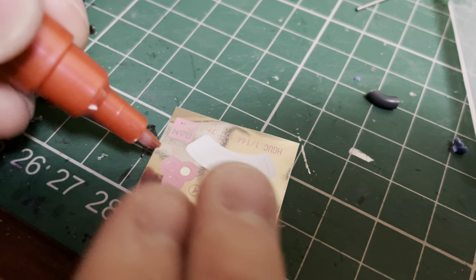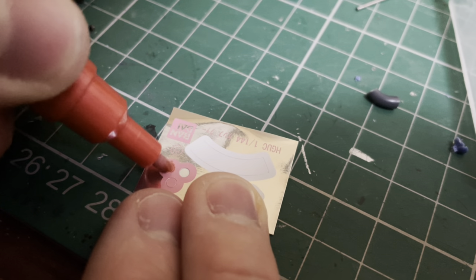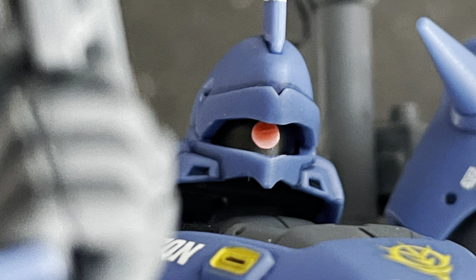The only other modification I made was applying some metallic red Gundam marker to the eye sticker. This was more as an experiment, but it ended up producing a sort of glowing effect when dry, which I reckon pops a bit more versus the original flat pink shade.